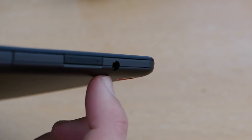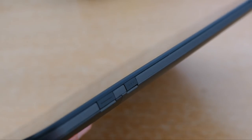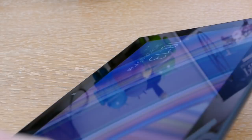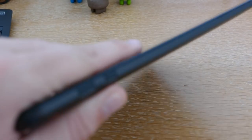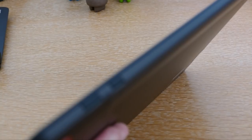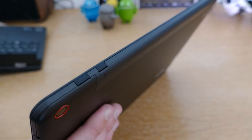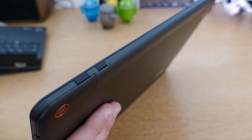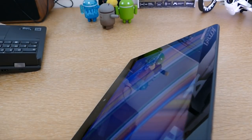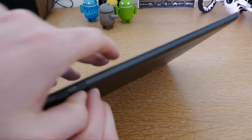Sur le dessus de la tablette, on a la sortie jack 3,5 mm pour connecter des écouteurs, puis deux boutons : le bouton Power pour allumer ou éteindre la tablette, et juste à côté, un bouton de verrouillage de la rotation. Ce bouton vous permet de verrouiller la tablette en mode portrait ou paysage selon vos besoins.